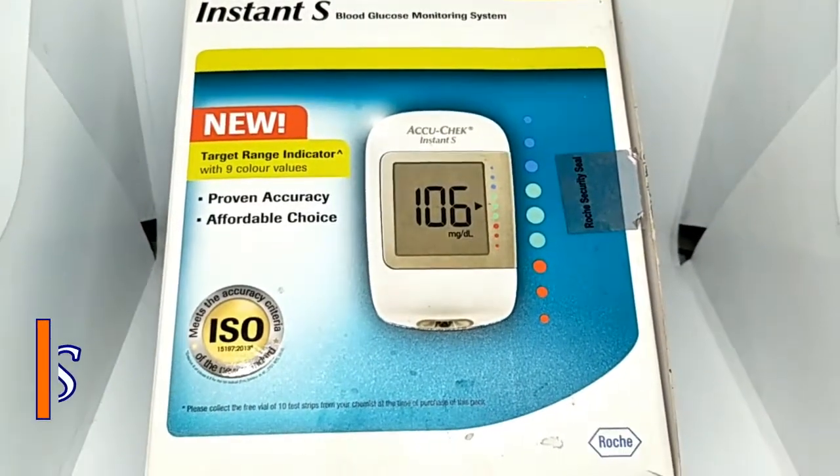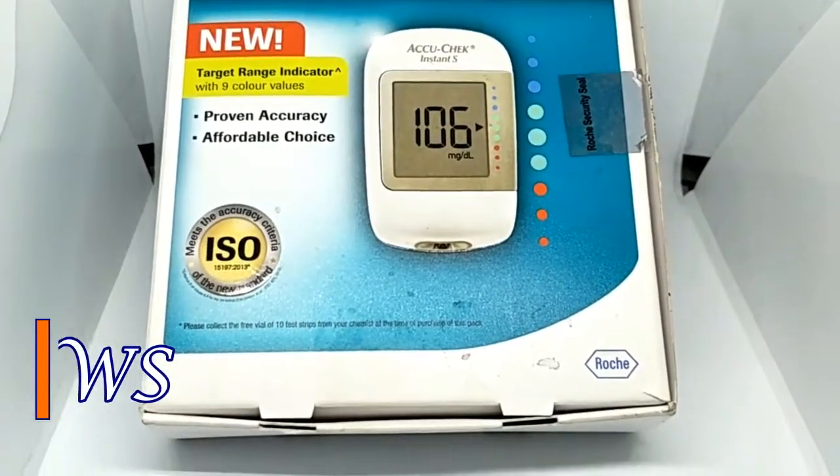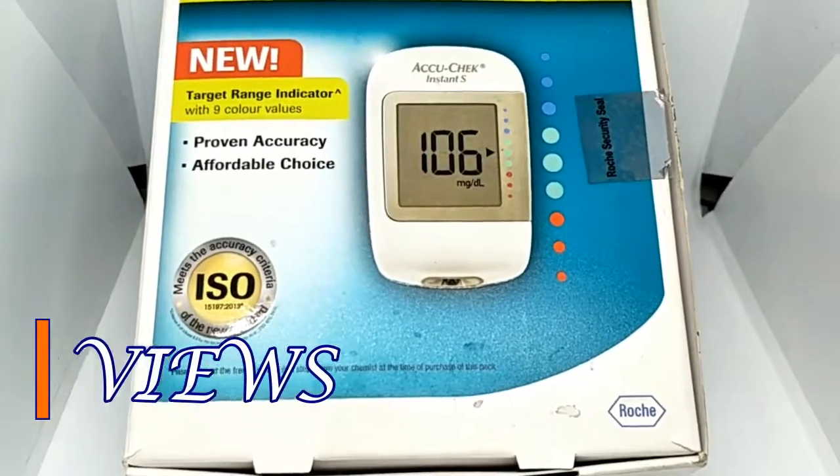Hi, welcome to ARBviews. How do you see this video? AcuCheck Insta as Glucometer.